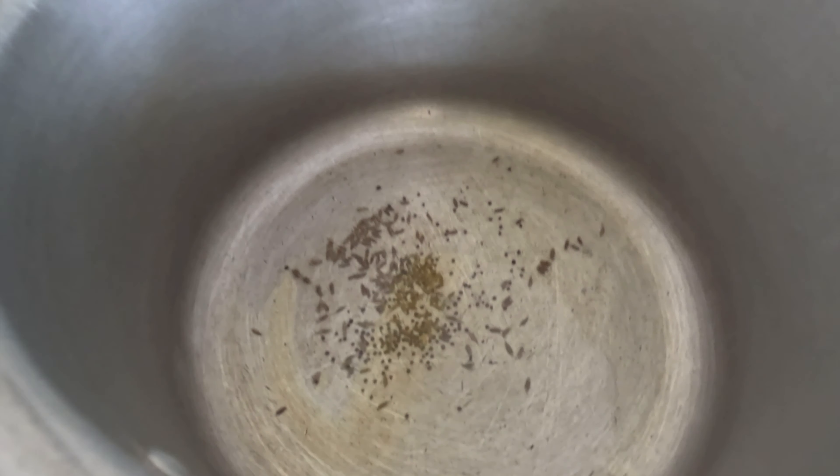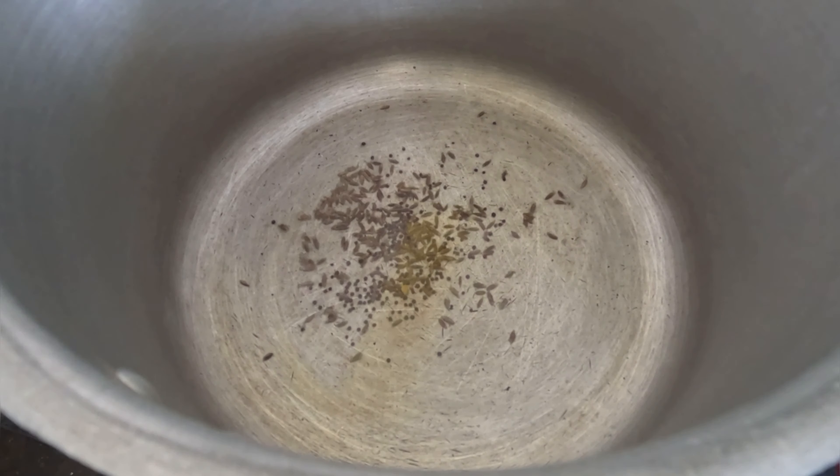This is a glass of water. The glass of water is good — this is good for me. So I'm going to cook it for a while. Okay, let's cook it.